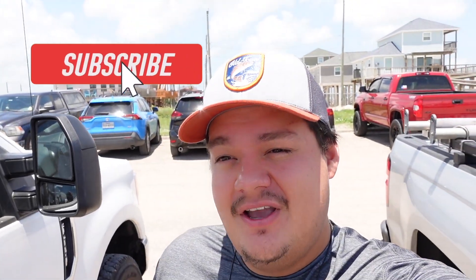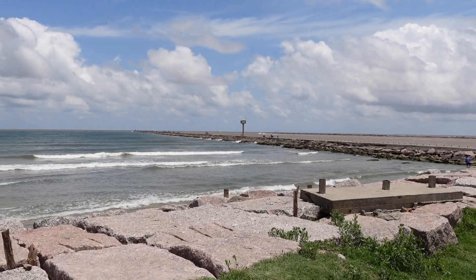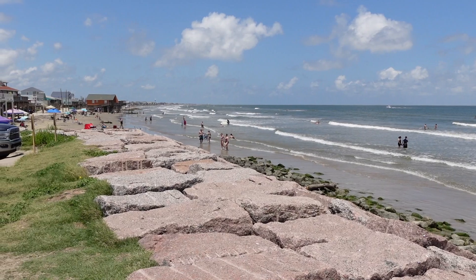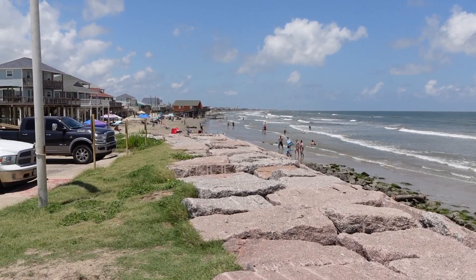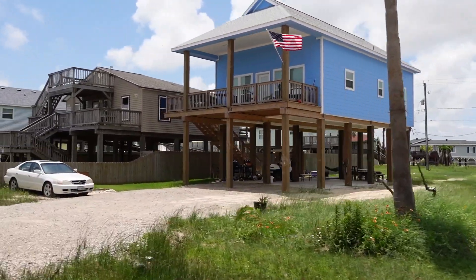Welcome back to the channel everyone. Today we are at the Surfside Jetty here in Freeport, Texas. The last couple times we've been out here, the fishing has been kind of dust, but we got some reports from you guys that the speckled trout were biting, so we're going to go ahead and give it our best shot.